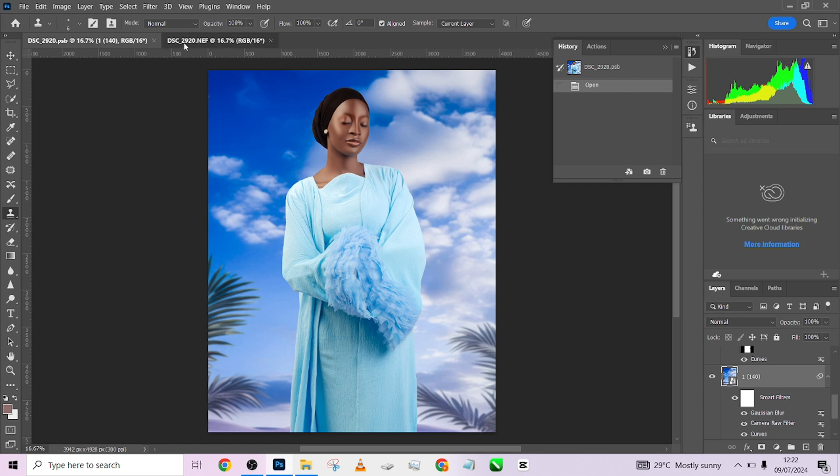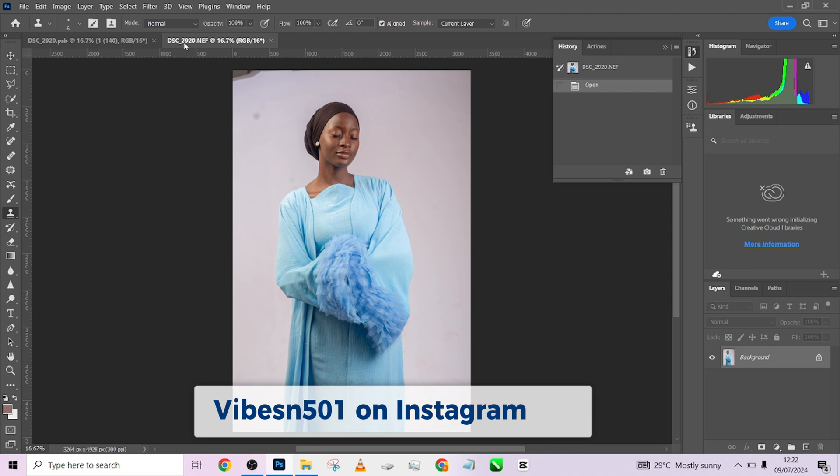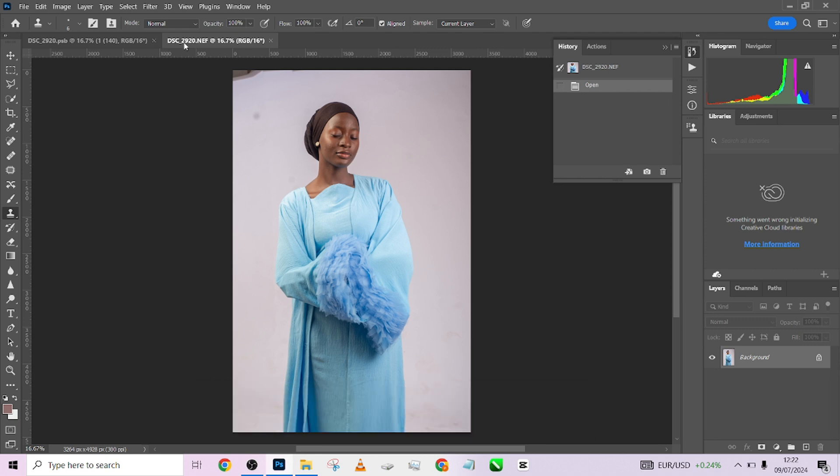This image was submitted by a very amazing photographer — his name is vibesin501. A very big shout out to this guy, very good at what he does. He submitted this image to Photographics Academy so we can record a tutorial showing how to take the image to the next level. This is a program we started running — we made it open to photographers, especially our followers, to submit their images. In turn we send them the tutorial here on YouTube, and we give everybody who submits a big shout out so they can grow their fan base and customer base.